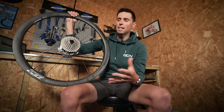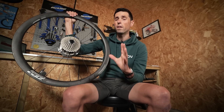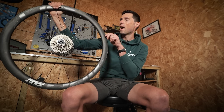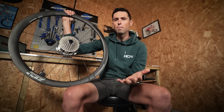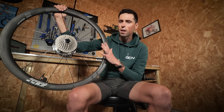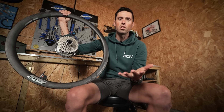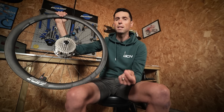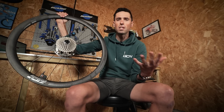Onto aerodynamics next. Hookless wheels do offer an aerodynamic advantage over their hooked counterpart. Having no bead hook means there's a more seamless transition between the wheel and the tire interface, which is going to help reduce aerodynamic drag. Much like the reduction in weight, this improvement in aerodynamics is relatively small, but any advantage is a good one, right?